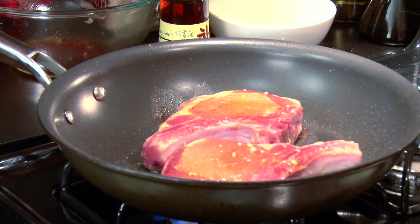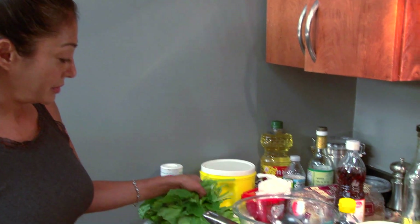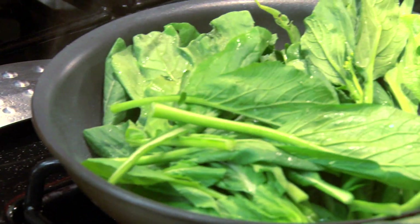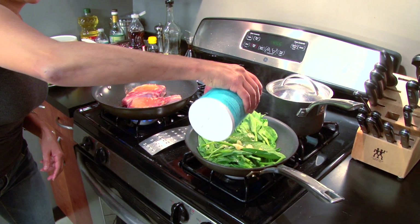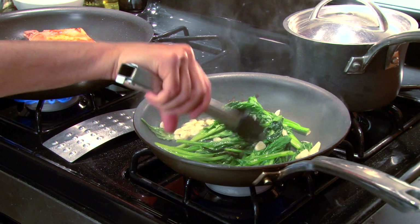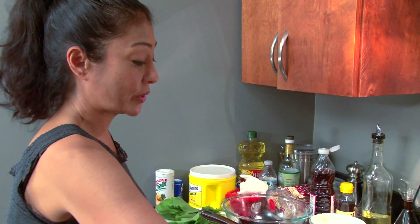I'm gonna go ahead and start the choi-sum. Oil in the pan — be very careful. If you have any moisture left on your choi-sum, you will create a splatter and burn yourself. In goes the choi-sum. I'll put the garlic in last. I'll add some fish sauce, a smidgen of sesame seed oil, and a smidgen of salt. Nice color. And off the heat — I don't want this on too long.